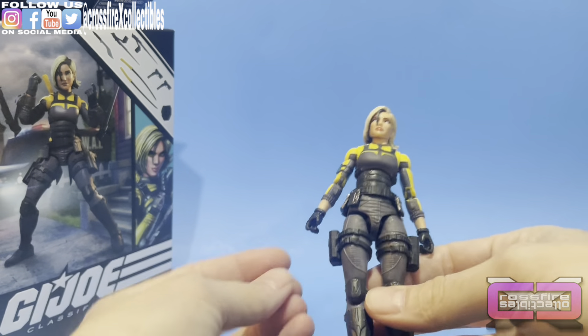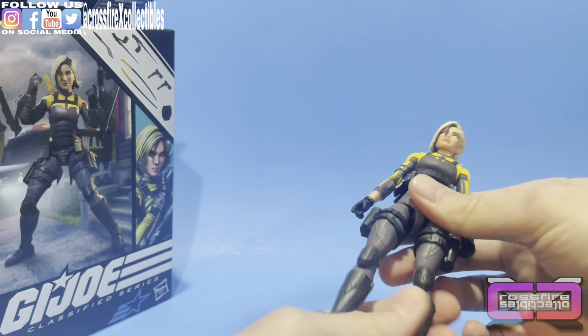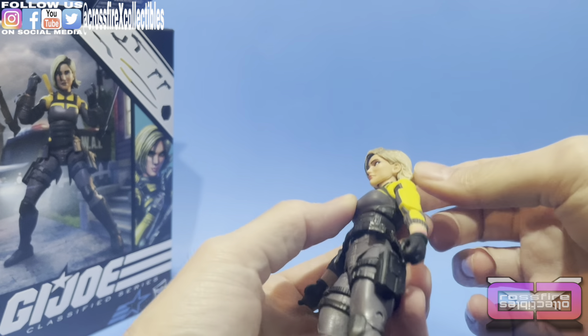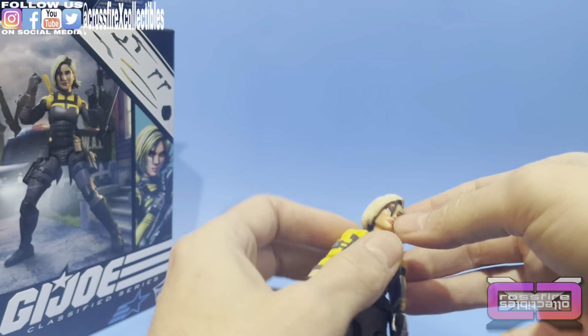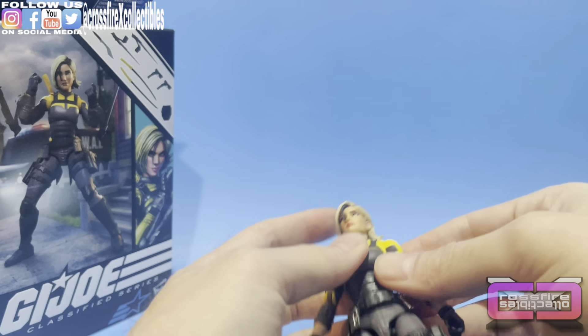Let's go over the figure. Here she is — I'm going to straighten her feet up. There are some reused parts, but she looks good. I like the hair; the hairstyle is pretty neat. It kind of looks like the torso used part from Zarana right here. The face — pretty sure it's all new.